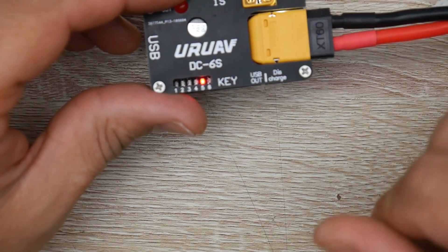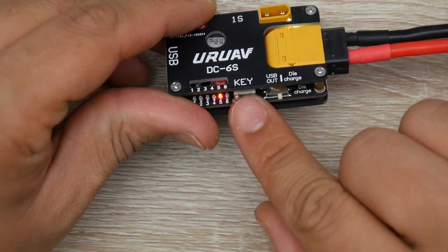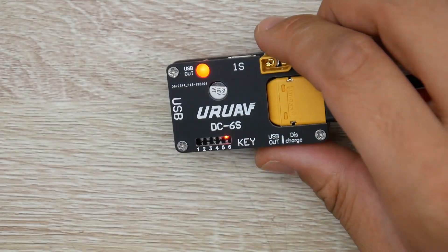If you set it to 6S, it might over discharge your battery. So this is a 5S LiPo right here and I have it set to 5 with this key. Now I'm going to go to USB out. The LED turned off and we have USB out working.